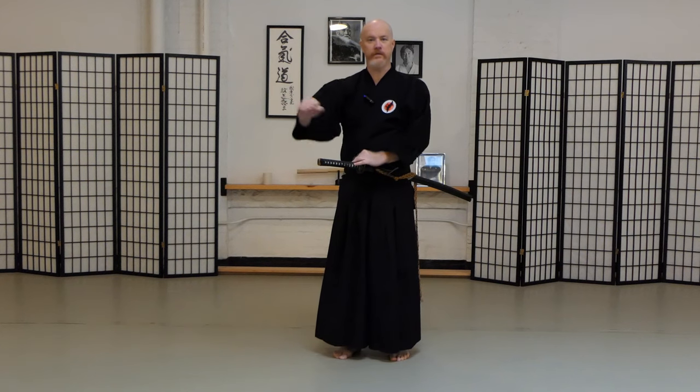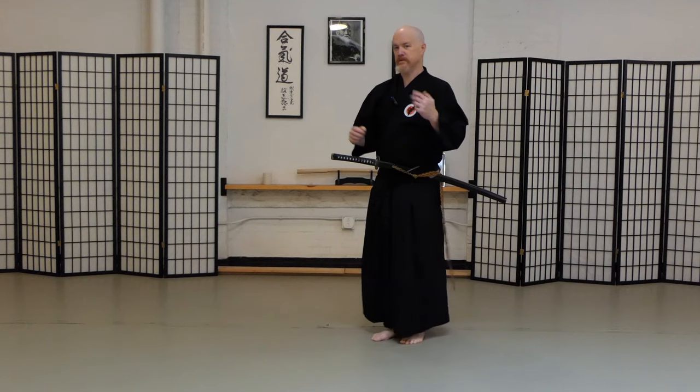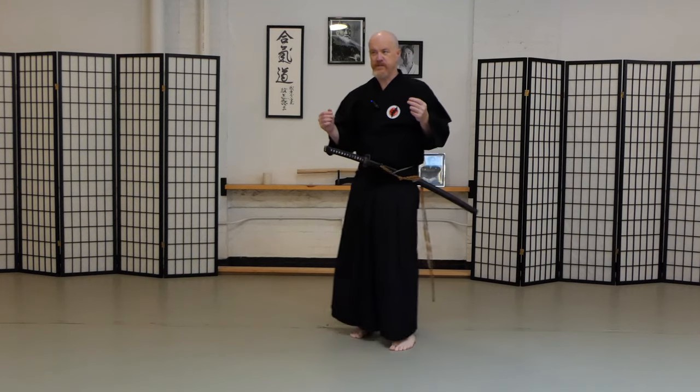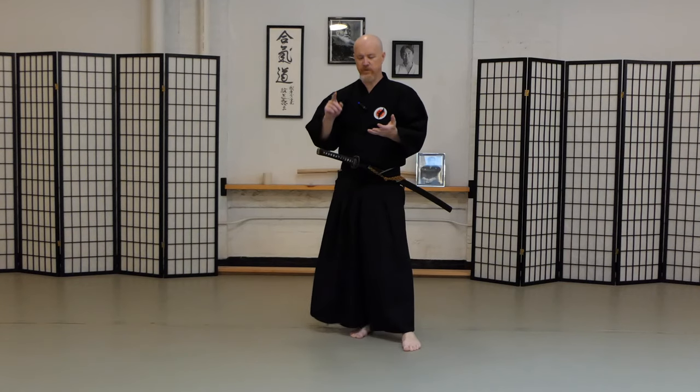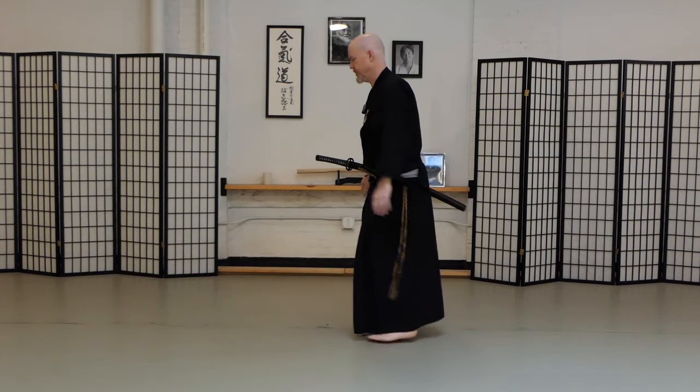The right hand is just sort of holding it out there and the left hand is doing all the work. I'll show you an exercise that you can practice to better appreciate what's going on in your body. Now this exercise isn't a particular style, doesn't have to do with any sort of lineage or anything like that. This is just an exercise that we came up with here in the dojo.